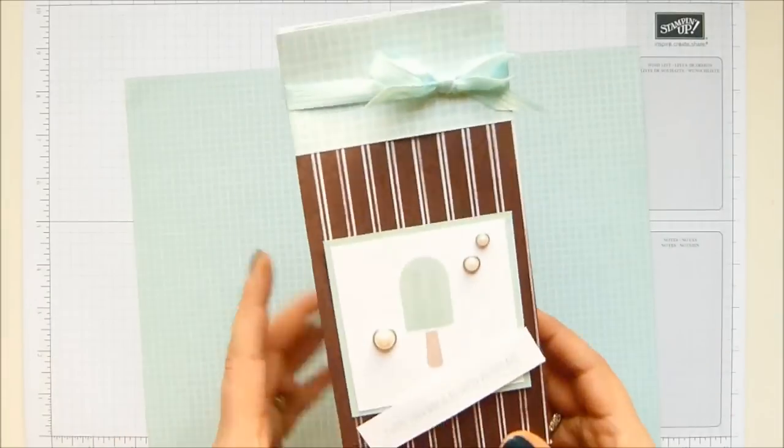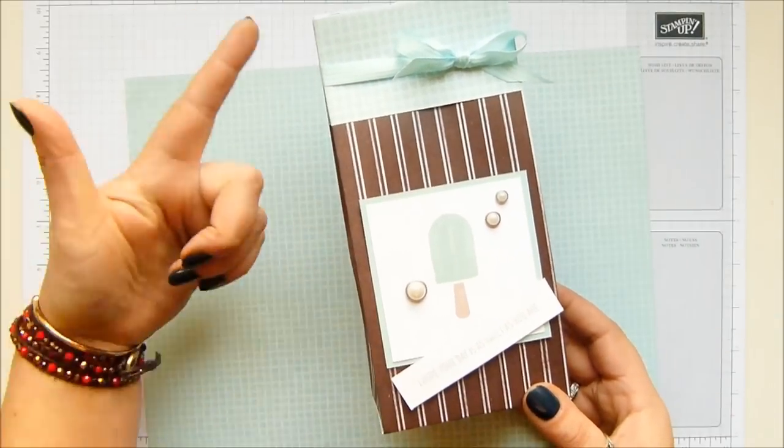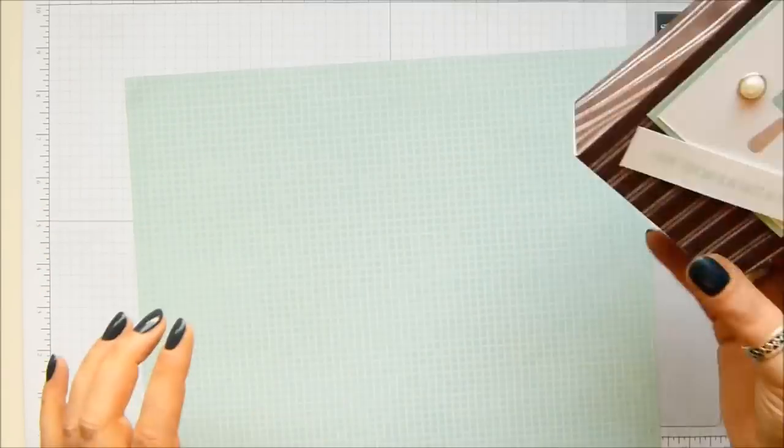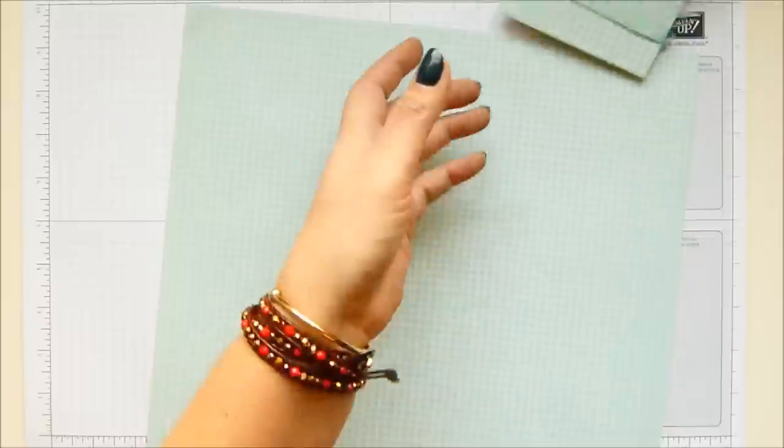The finished size of the box is 8 inches by 3¾ by 2 inches, which is 20 centimetres by 9½ by 5. Fabulous size bag.